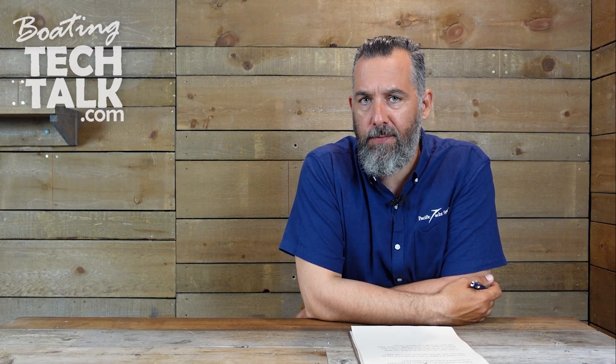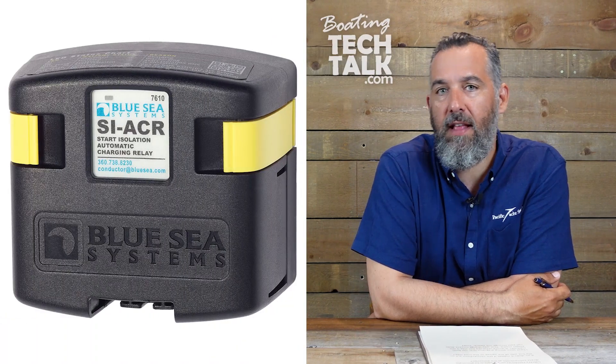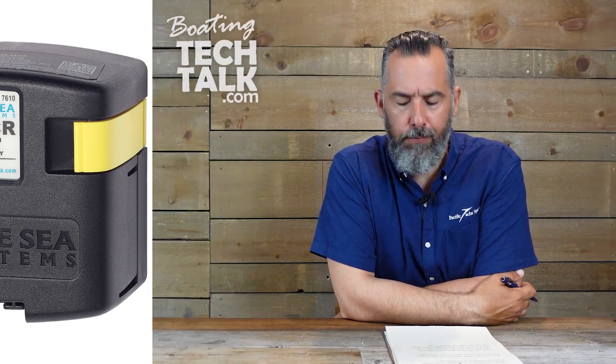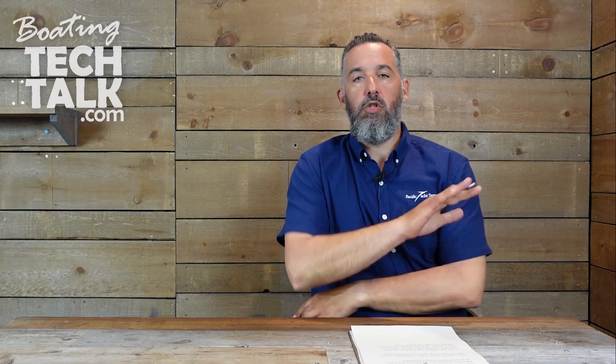Wayne asks a question. He says, Jeff, can I wire the positive leads of my battery combiner? In this instance, he's talking about a Blue Seas ACR, which stands for Automatic Combiner Relay — still a battery combiner — to my battery combiner on-off switch to eliminate direct connections to the battery. If so, does it matter if the connections are on the hot side, i.e. the switch side, or the load side? Unswitched versus switched.